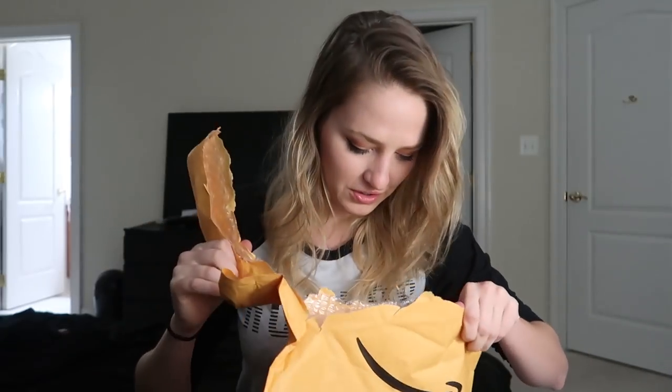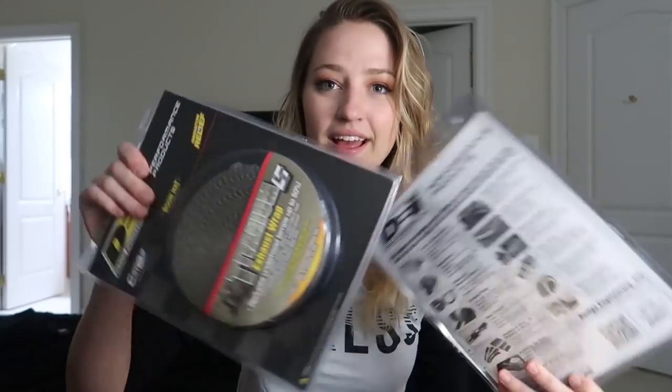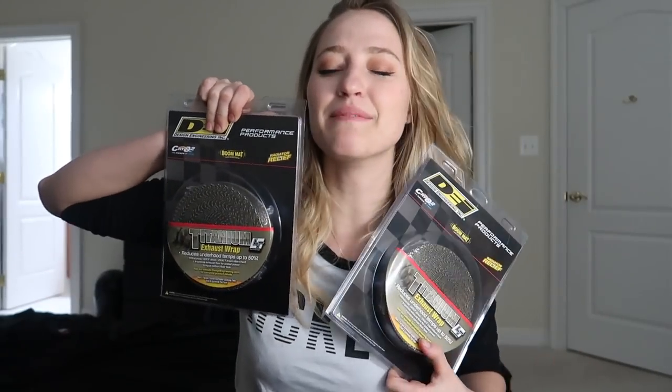I think last week one of my exhaust gaskets — on my exhaust manifold and my up pipe — blew. So I had this huge boost leak and the car wasn't running right. So we're gonna replace all these gaskets. Not only are we replacing a gasket, but I'll be heat wrapping my header and my up pipe. I'm really excited.